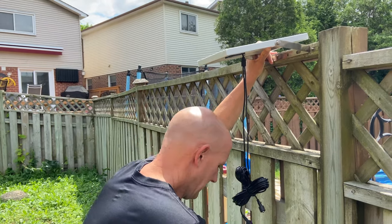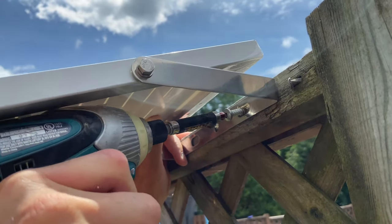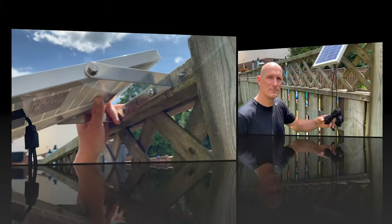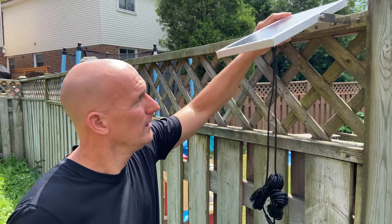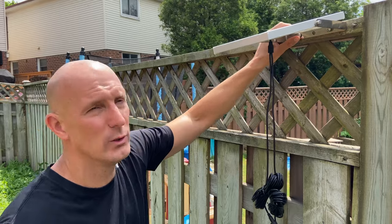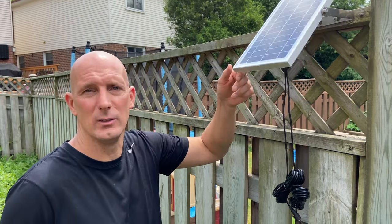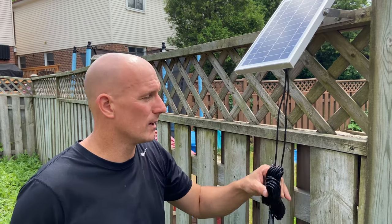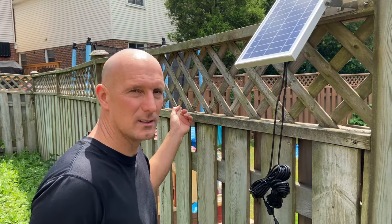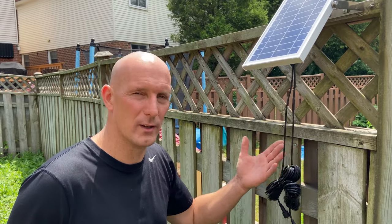I'm going to go ahead and screw that in. Now that the solar panel is affixed — keep in mind the kit does come with its own hardware, but I chose to use my own thicker wood screws. Just make sure you have enough wire length before you install the light so you don't run out of cord and have to move it after.